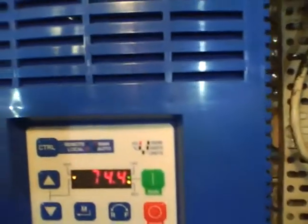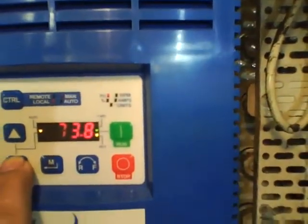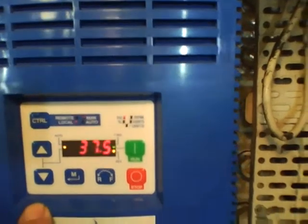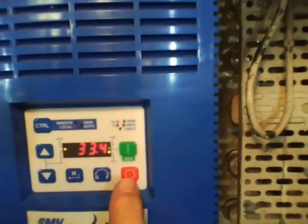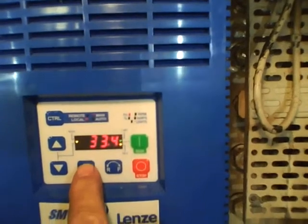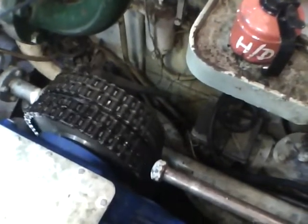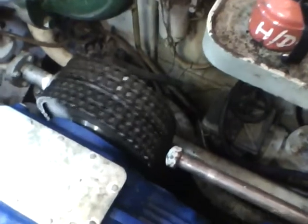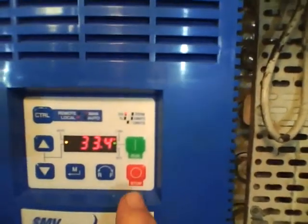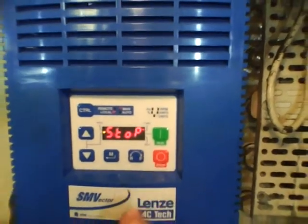Now we're going to have a look at how we would reverse the system again. So we lower the revs — same as you want on a main engine, lower the revs before you change direction. Now we're going to change direction. You'll be able to see how it actually slows down, stops and changes back the other way again. Nice and easy operation, no dramas. We will have the remote control on the bridge, so we can do all this from the bridge and control the speed and direction of the ship. Simple operation to stop — just press the red button and the whole system shuts down.